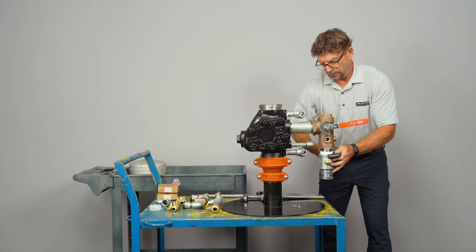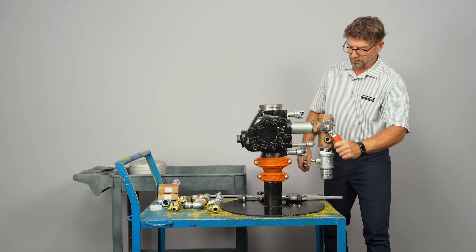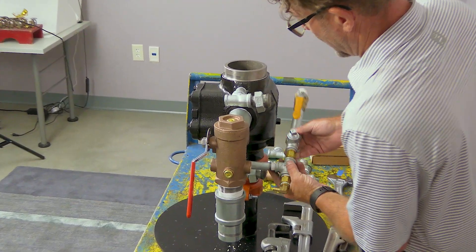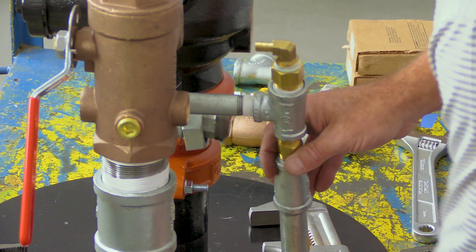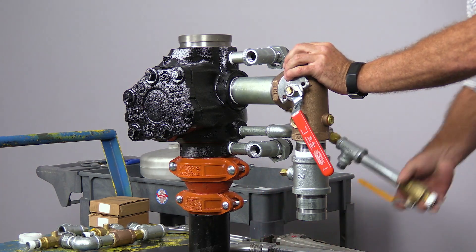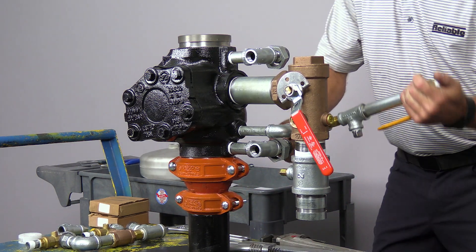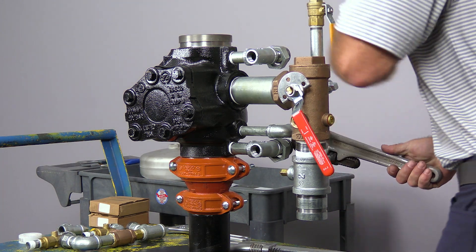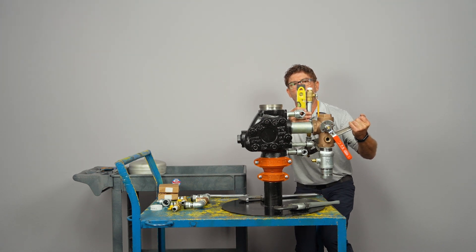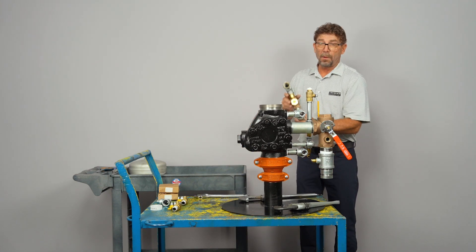We're going to go ahead and move the handle out of the way. Next we're going to install the alarm bypass trim — that goes on to the intermediate chamber. This will be supplied up towards your retard chamber; the drain will be off the bottom, and the ball valve will be facing upward.